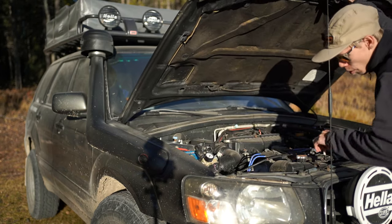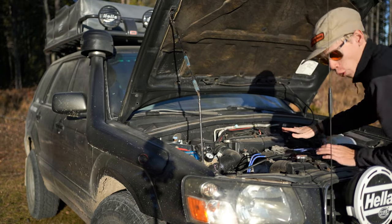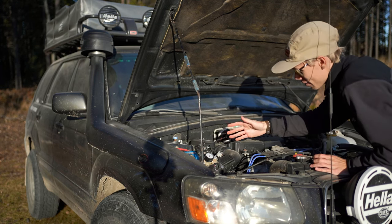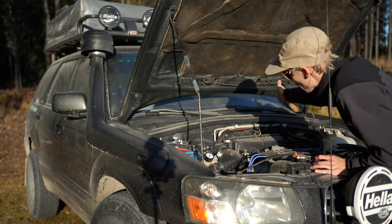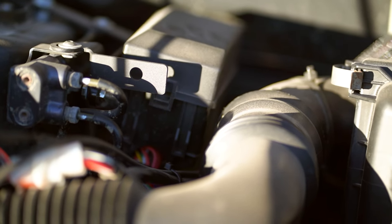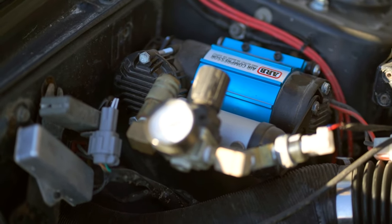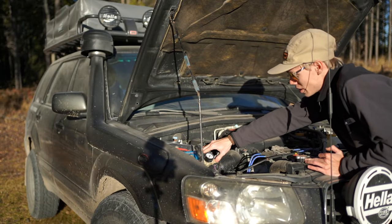Let's go ahead and pop the hood and take a look. This is still the stock motor with almost 300,000 kilometers, so it is doing well for how much abuse I put it through. Inside the engine bay we have our relay box — this controls our lights, our Hellas up front as well as our Hellas on the roof. We also have a built-in ARB compressor. This is actually the single compressor model; I don't need a full-size compressor because this will do just fine filling up my tires.